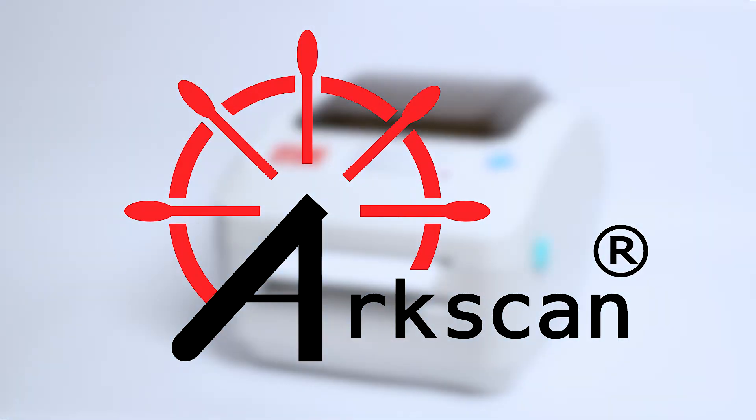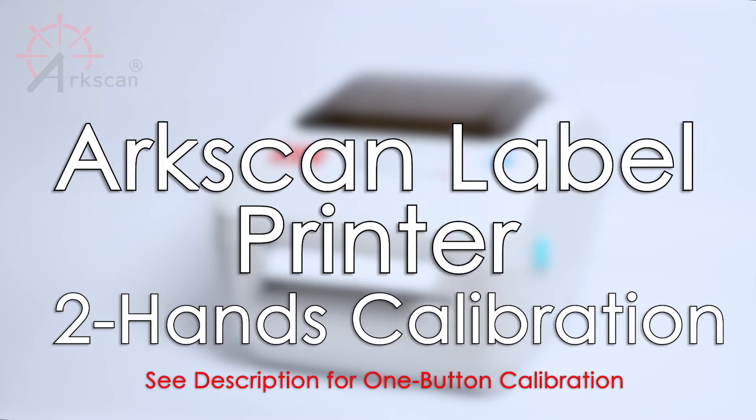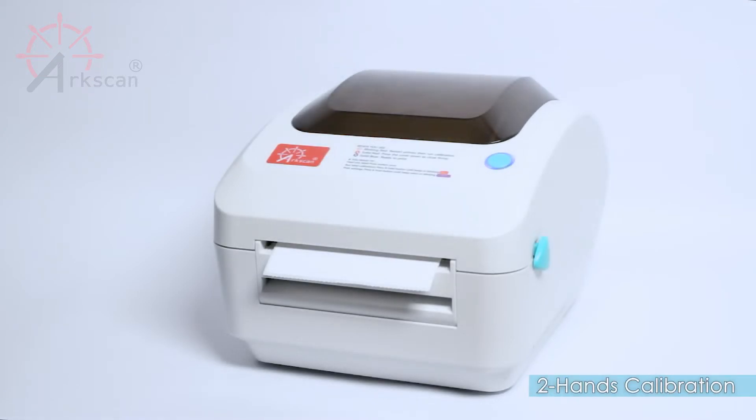Calibration is recommended when a new roll of labels is loaded into the printer. This video will cover how to perform the two-hands calibration. Make sure to stick about half an inch of the label outside of the printer before running the calibration.